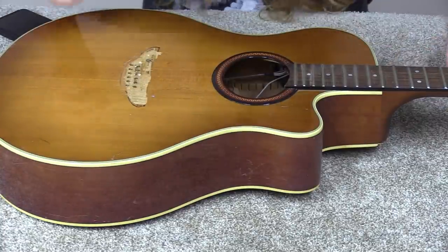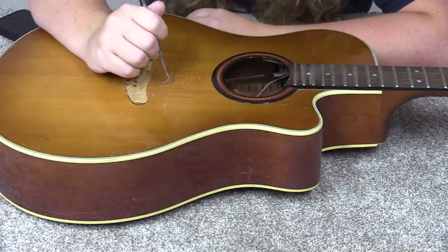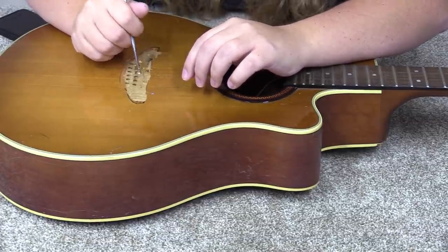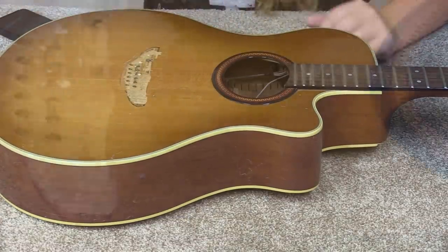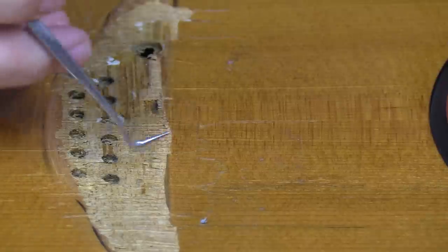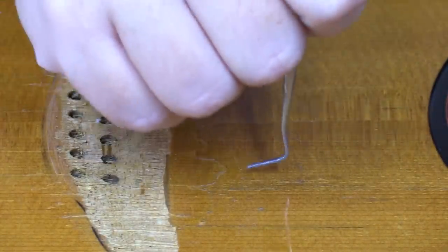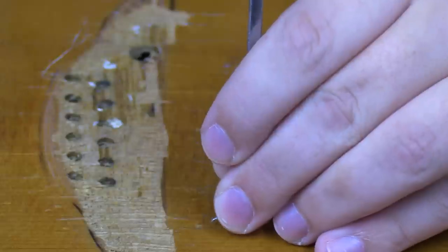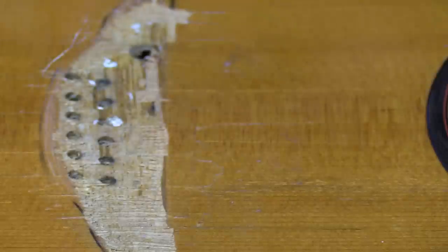Throughout this thing there are quite a few spots where the finish or the wood itself is pulling up, which is not great. I'm not totally certain how I'm going to go about fixing it. Now that I've gotten really close, you can probably see it — the finish is coming up in this direction. I need to be sure whether that's just the finish or some wood as well, but that looks like just finish to me.